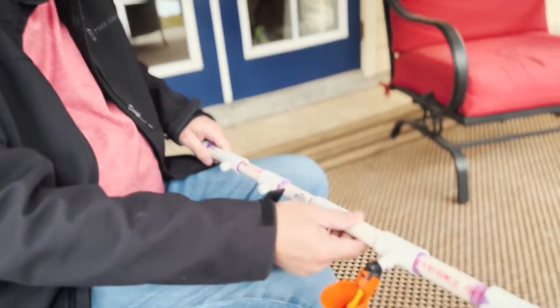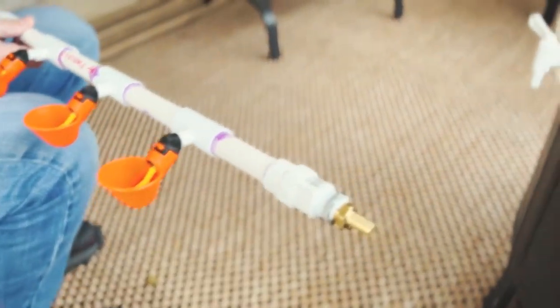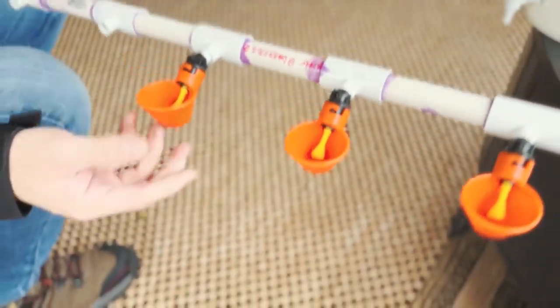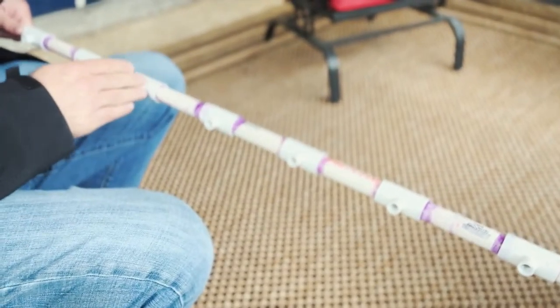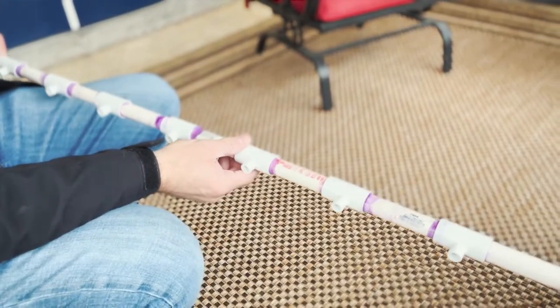We have about eight sections put together here already and we've got our end connector on. We've also gone ahead and screwed on three waterers here. We still need seven more waterers, so we're going to go ahead and get those put on and we'll be back with you in just a second.